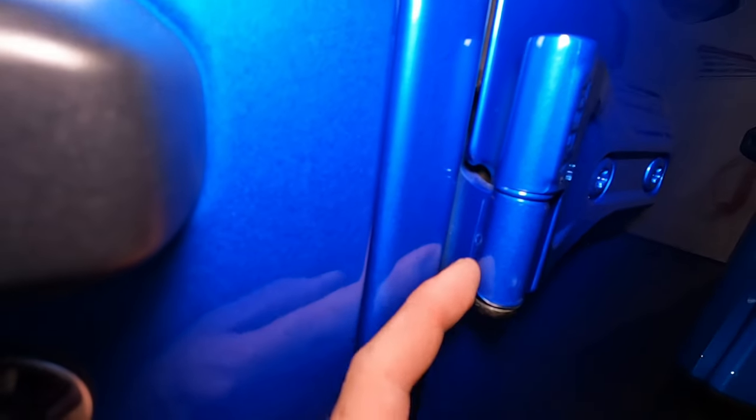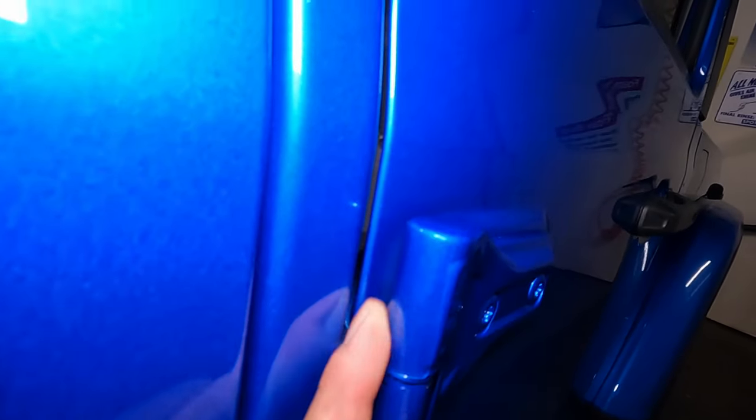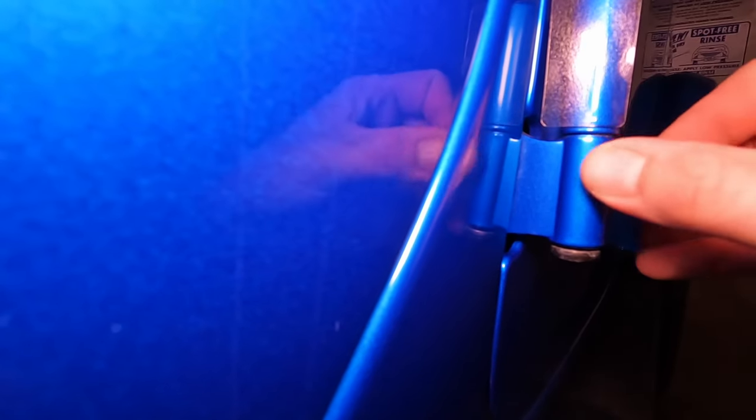It is a super clean and easy install. You can see it wraps right around in there. There's a little air bubble I got to get out on that first one, but the second one came out great — you don't even see that it's on there. It covers right up to the top all the way to the bottom. Let's do the next one hopefully with one hand. You can see it is quite a thick film.